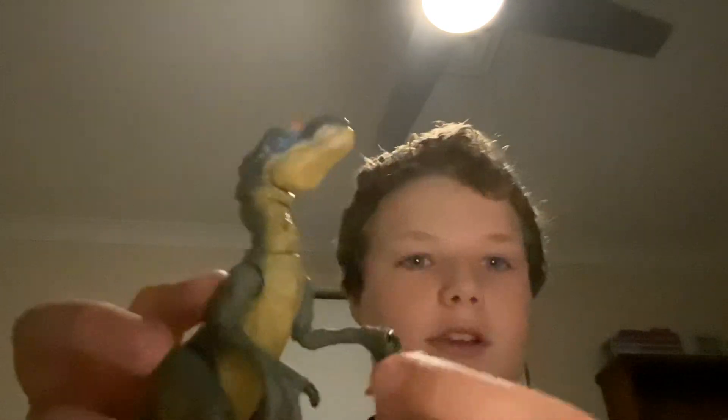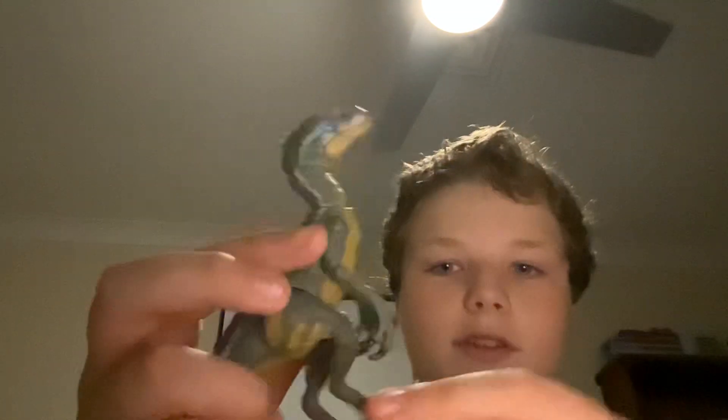I'm gonna just pop the tail in like so — popped in. It's got articulated arms, feet, and legs.